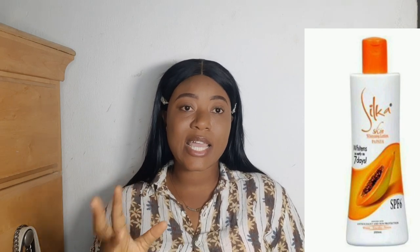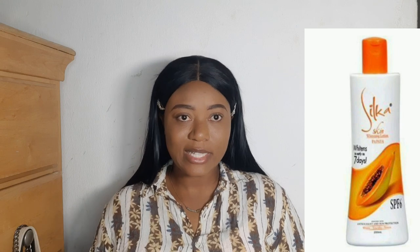Silica Papaya lotion is a whitening lotion that has an SPF of 6. Now, some people might be alarmed seeing 'whitening' on the packaging, thinking it will bleach them. Yes, I know it's written 'whitening lotion' and it is marketed as a whitening lotion, but the truth is different.